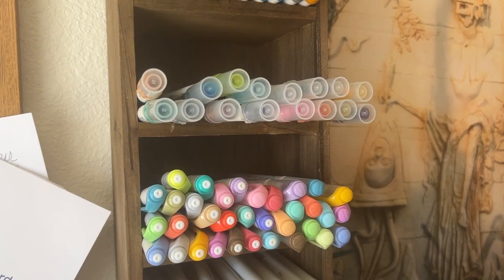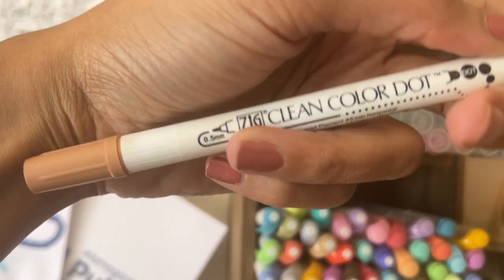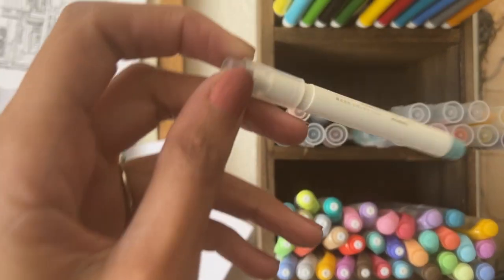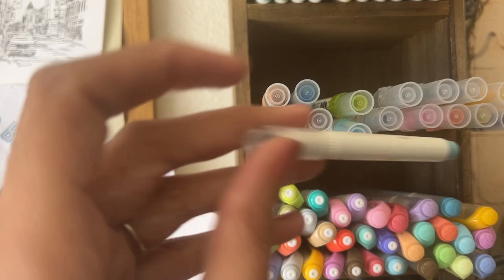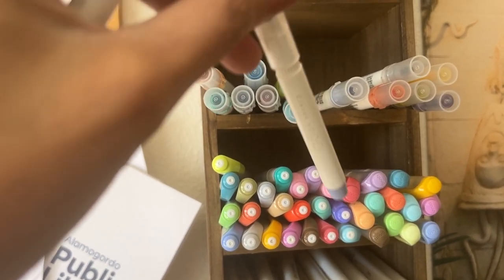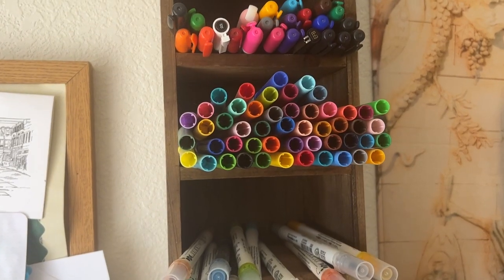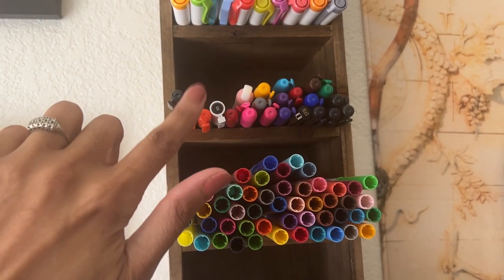The next little cubby has the Zig dot markers — I love these and I don't have any duplicates. I do have some smaller ones that I will be gifting; they work exactly the same, they just don't have the dual side. I have a light blue and a purple that are similar enough to the Zig dot markers that I don't need to duplicate them. Next are Crayola super tips — no duplicates and I use them pretty often, so those are staying.